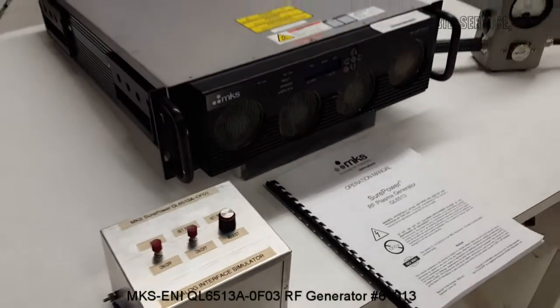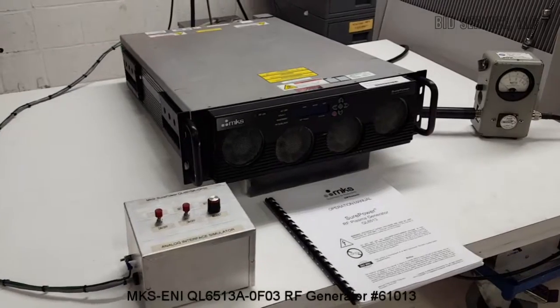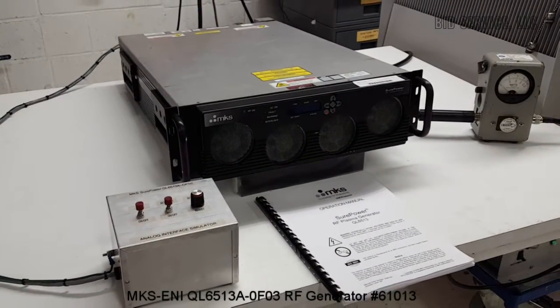It is powered by 208 three-phase, 40 amp service. Let me take you around to the back and show you some of the connections.